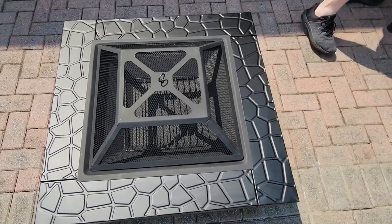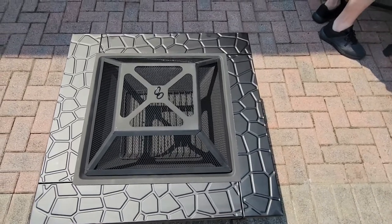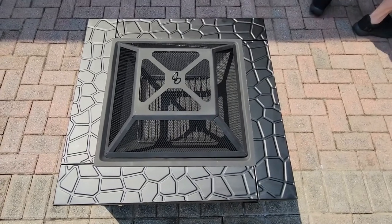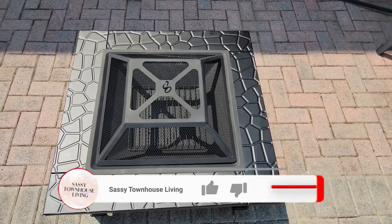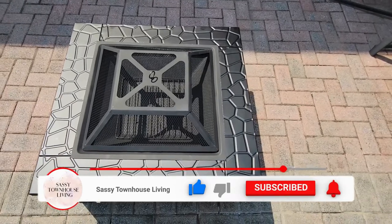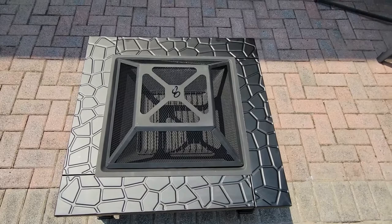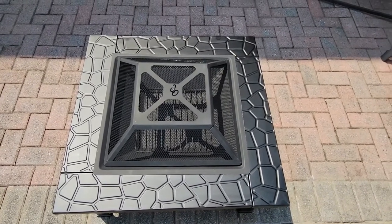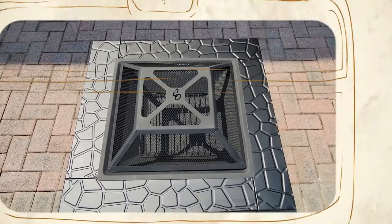I'll have all of the specs and the link running across the screen and in the description. I'm so excited — I finally got a fire pit and I know we're going to enjoy this all year long, even in the winter. My son has one in his backyard and he uses it all year long for toasting marshmallows and for relaxation. I'm going to go get my starter logs and get it ready for tonight.